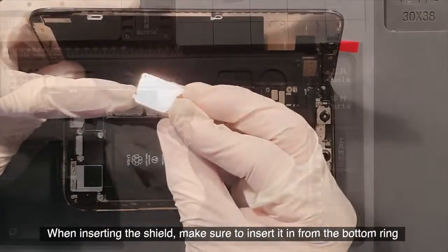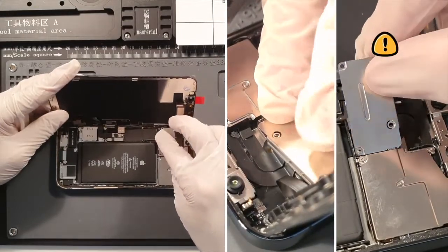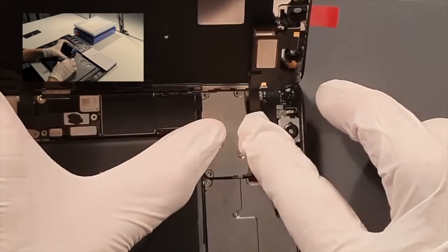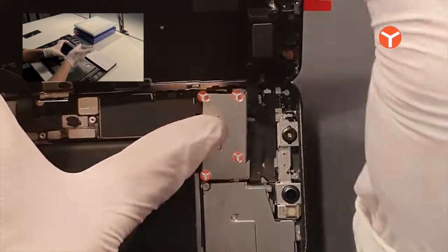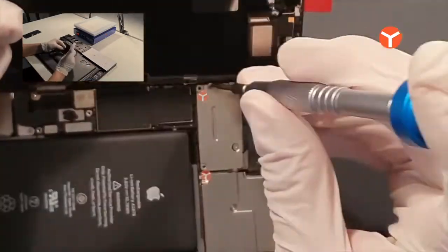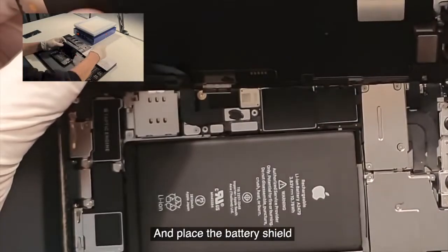When inserting the shield, make sure to insert it from the bottom ring first. Gently screw in the four screws on the shield. And place the battery shield.